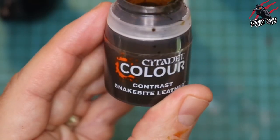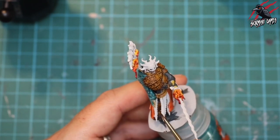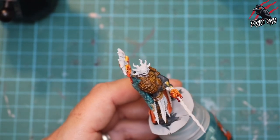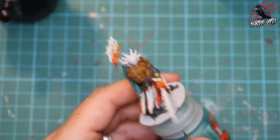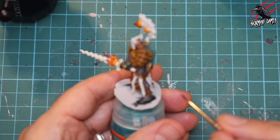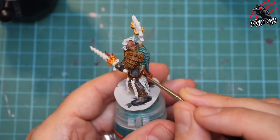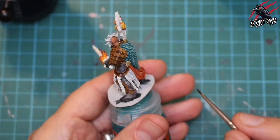Now I'm taking some more Contrast Snakebite Leather to make this area of straps a little bit darker, as it's going to get shadow from the shoulder as well as light from the flame. I put quite a lot on my brush and work it into where the two bits of leather meet, but try to leave a highlight line around the edge. Putting two coats of Snakebite Leather like this just makes it a little bit different to the leather armour.